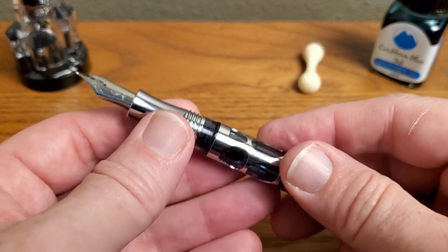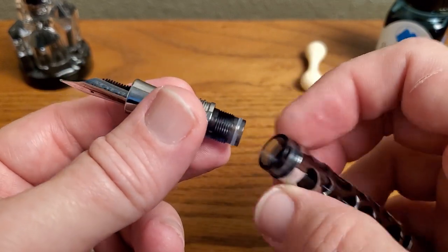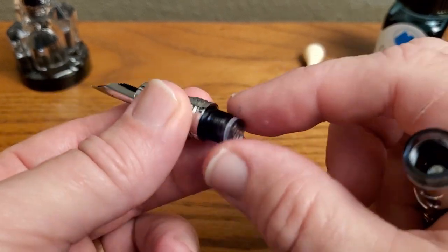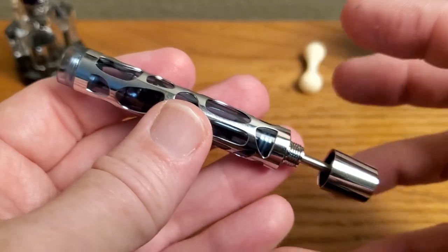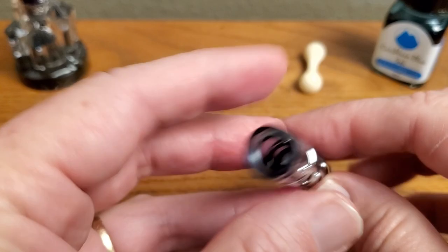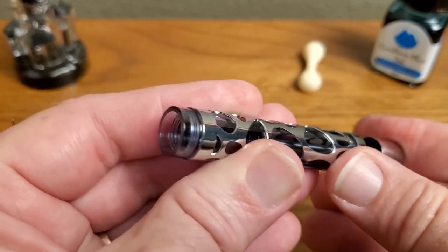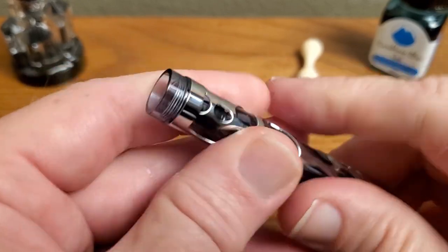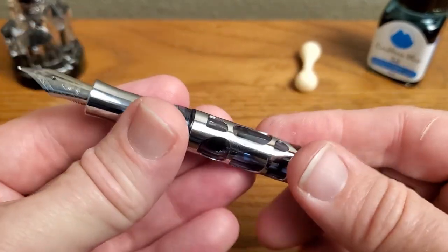You can unscrew the grip and nib unit easily to service this. When you do, you'll find a nice silicone O-ring to help keep the pen from leaking, which is always good. It is an easily serviceable pen — you can remove it, clean everything out, put silicone grease on the piston, and replace O-rings as needed. I like a good serviceable pen, and for the most part that is what we have here.